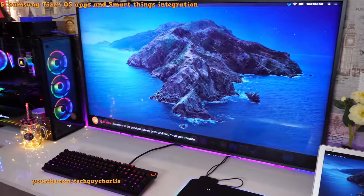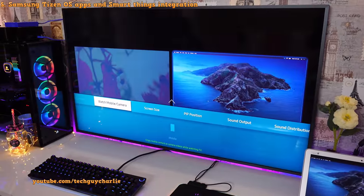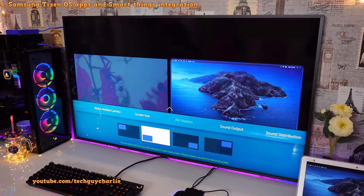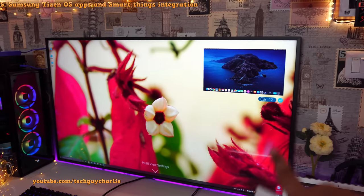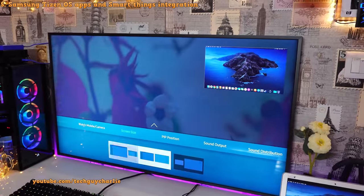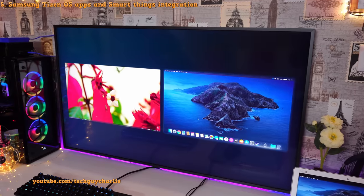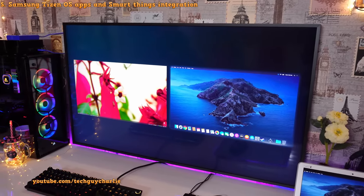You can also access picture-in-picture mode — press the down button on the remote to get the settings, where you can change the screen size or enable picture-in-picture. The Mac desktop appears in a smaller window with the HDMI source in the background, though having them side by side is a better option. You also get wireless screen mirroring from a Windows PC to the TV — pretty much every TV has that feature these days.